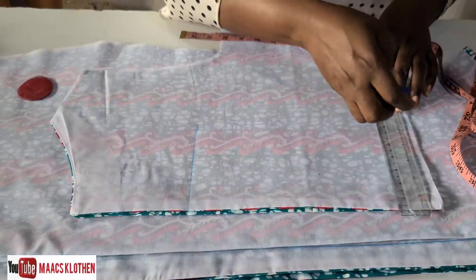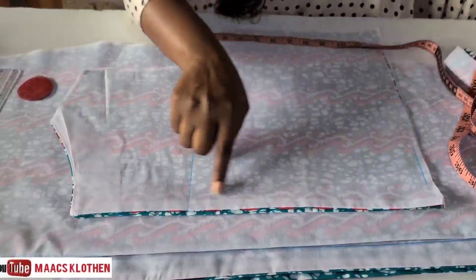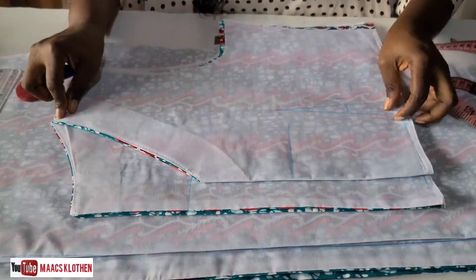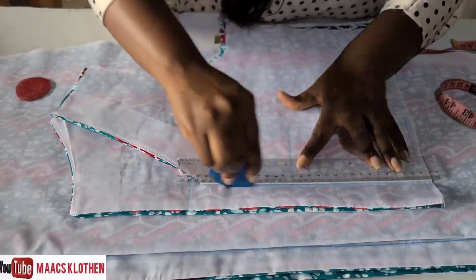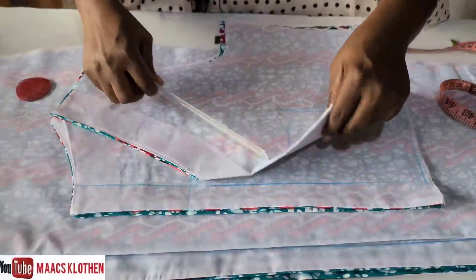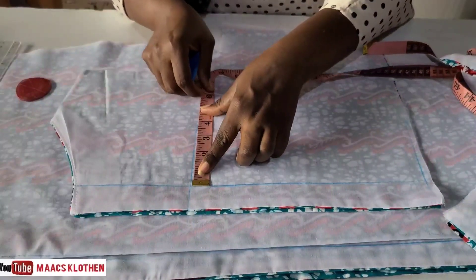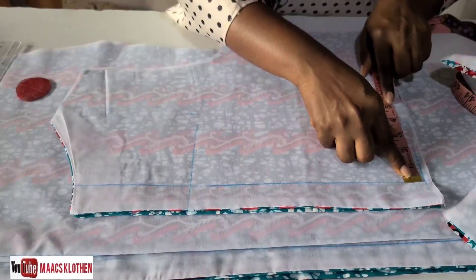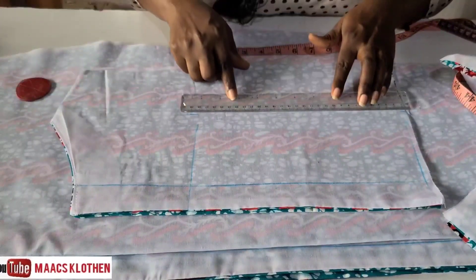For the back dart line, you should know the back piece has a zip allowance. Place the front piece on top of the back piece to get your zip allowance — those dots mark where the zip goes. Set the zip allowance aside. From the dart line, measure four inches plus half inch, which is 4.5, and do the same on the other side — measure four inches plus half inch giving 4.5 — and then draw your straight dart line.